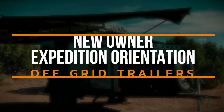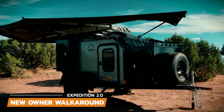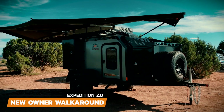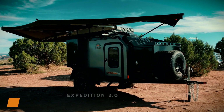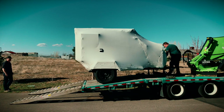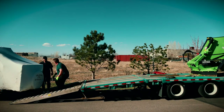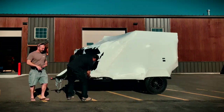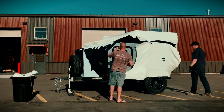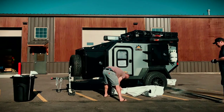Since most of you will have your trailer shipped directly to you, we wanted to give you a little walk around your new Expedition 2.0 and talk about a few things you need to know before your trailer arrives. Your trailer will arrive on a flatbed truck and the driver will offload the trailer to the ground. All the trailers come shrink-wrapped to protect it during transportation. Once the shrink wrap is carefully removed, you can start exploring your new Expedition 2.0.